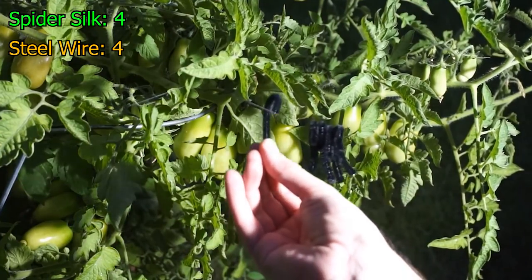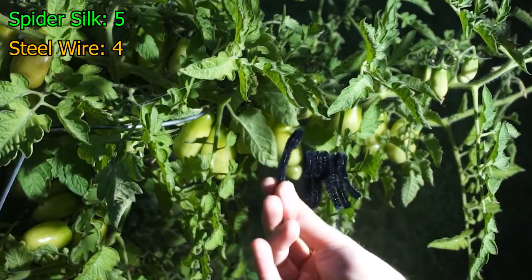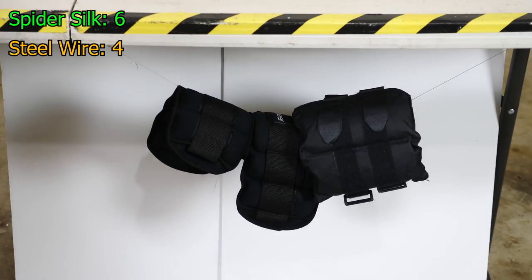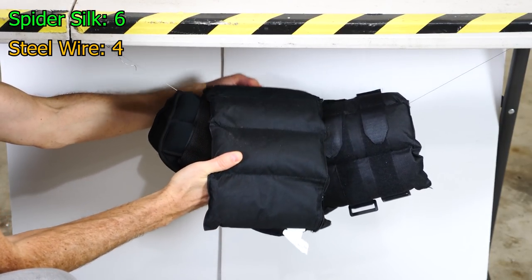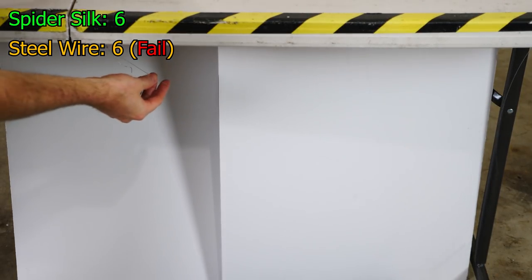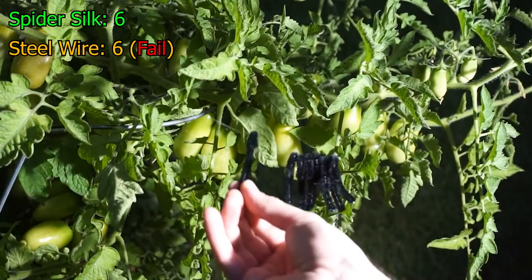Let's add our fifth and sixth one on the spider silk. Five. That's pretty amazing — I did not know it would hold this many. It's still holding. This is amazing — look how strong it is already. Let's add our fifth and sixth one on the steel wire. Six — it couldn't even hold six and it broke. We'll give it the benefit of the doubt and say it could hold six of these. Let's just keep going and see how high the spider silk can actually get.